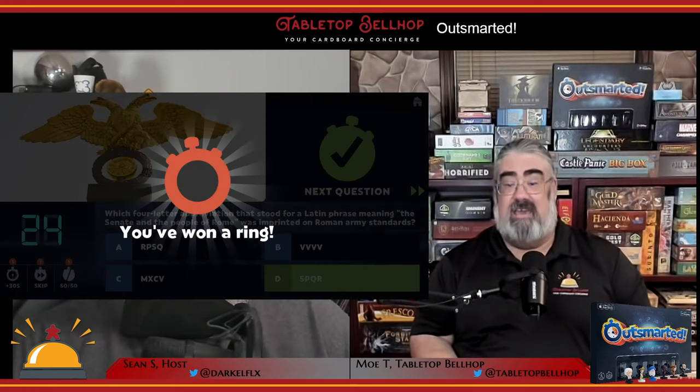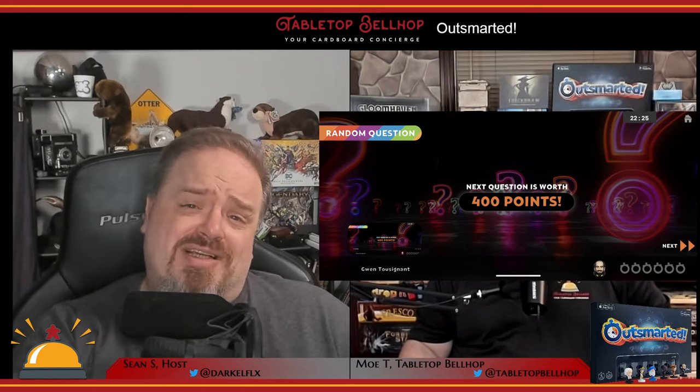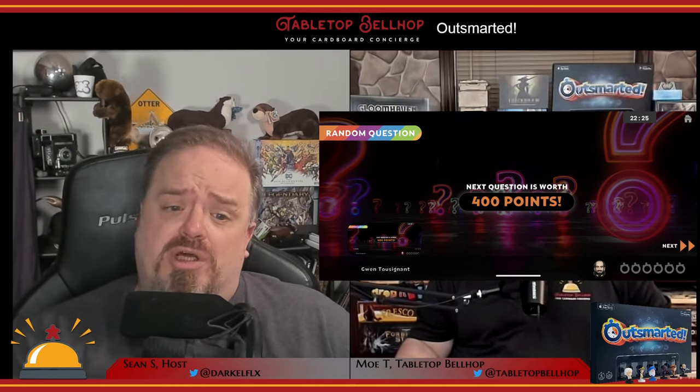Now you know what you get in the box and you've grabbed the app — let's get into how to actually play Outsmarted. You start with the app and set up the kind of game you want to play through a bunch of options. You can do an individual or a team game. Game length can be a full game, which ends once one player collects all six rings and completes the bonus round, or a timed game with preset times of 30, 60, or 90 minutes. Then select if you want to play for rings or points. In point mode, the first question you're asked is worth 100 points, and for each correct answer in a row, the points go up by 100. All the ring questions start at 500 points.